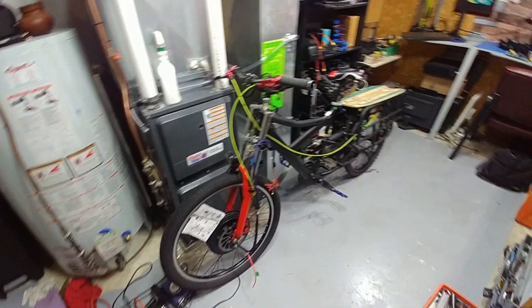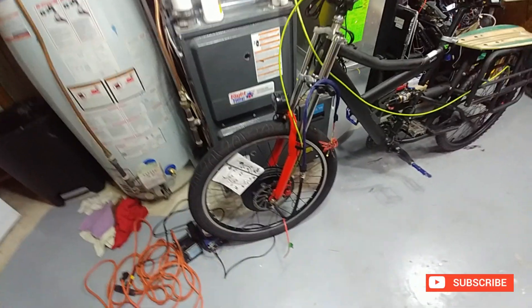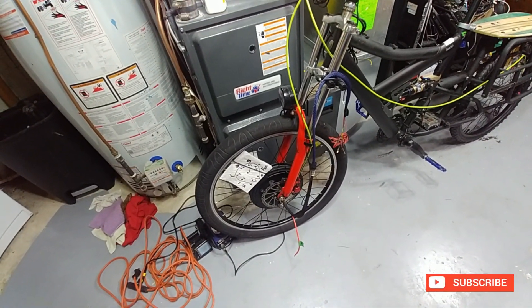Hey guys, sorry about the noises — I got a fan over there and laundry going. Anyway, a little bit more work on the wheel.